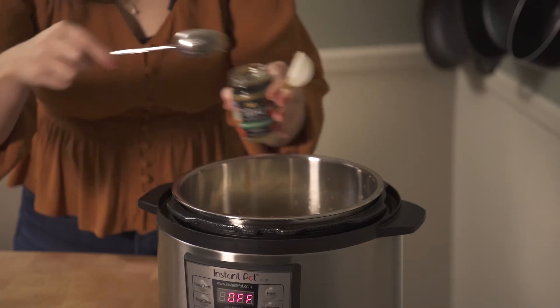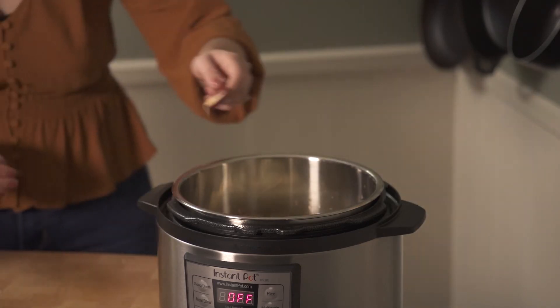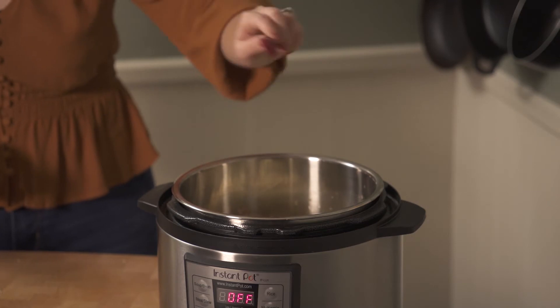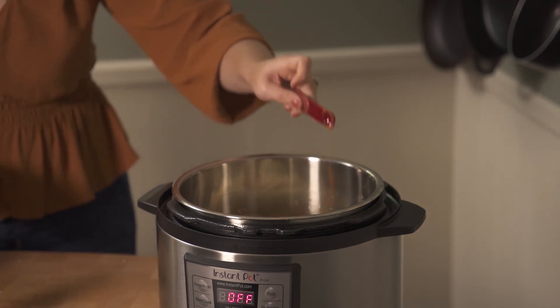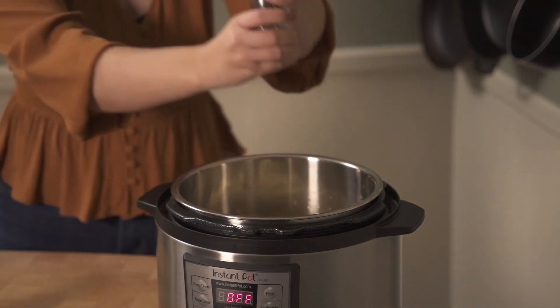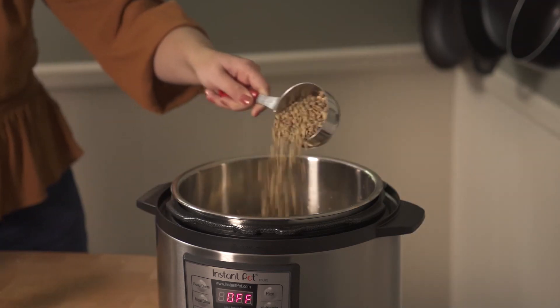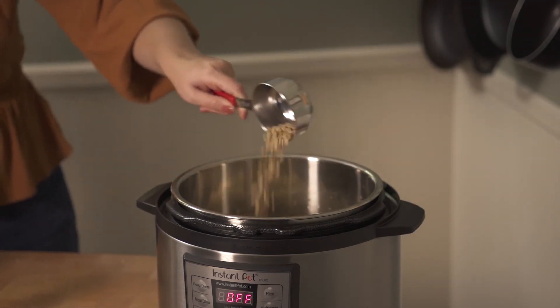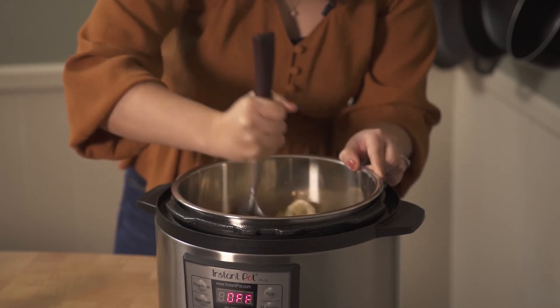Next add two tablespoons of green curry paste, one teaspoon of onion powder, a half teaspoon of garlic powder, three-fourths of a teaspoon of fine sea salt, a fourth of a teaspoon of cayenne pepper, freshly ground black pepper to taste, and half a cup of uncooked lentils. Remember that we're going to add the kale after the cooking process is completed.